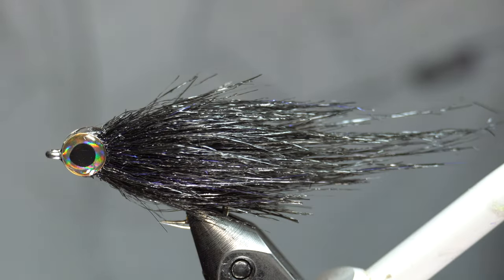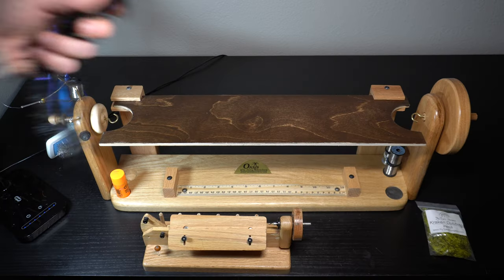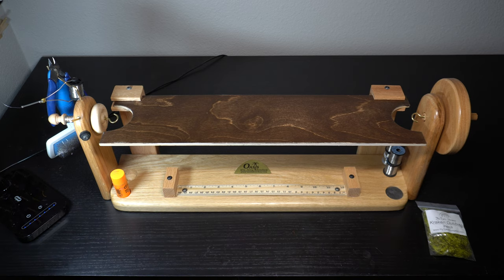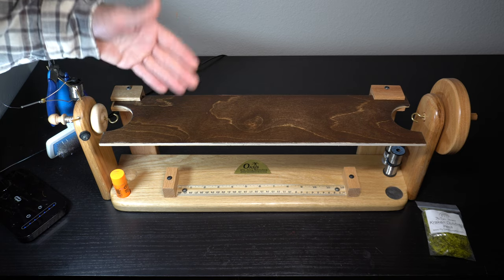This is a craft fur brush - I put a little sparkle in it for something extra. The nice thing about making your own brushes is you can tailor them to what you want. You can buy brushes, but you're stuck with whatever the brush comes with. Plus brushes are really expensive if you're going to buy them.